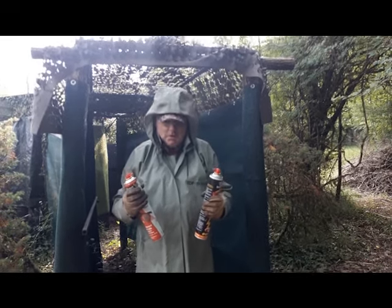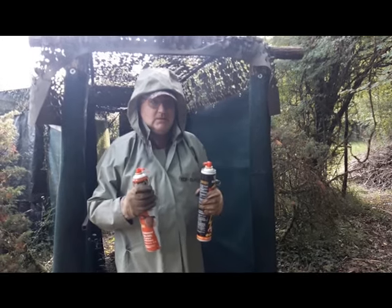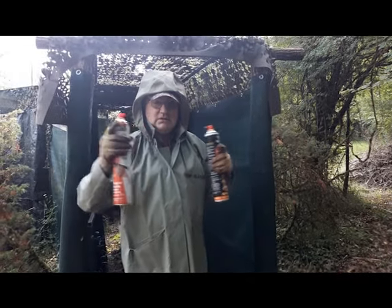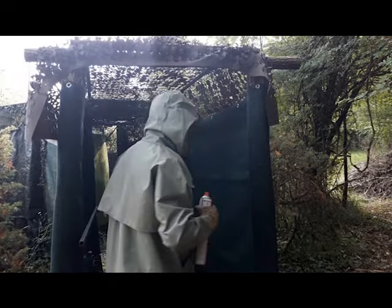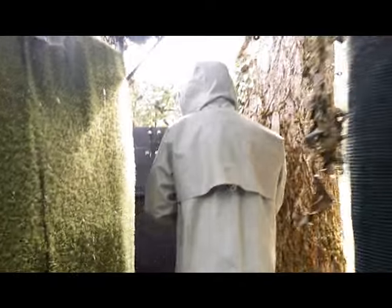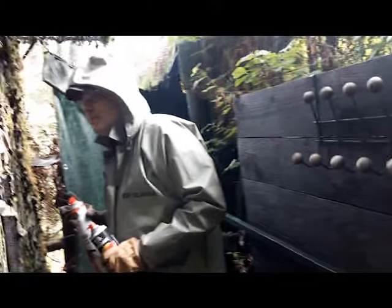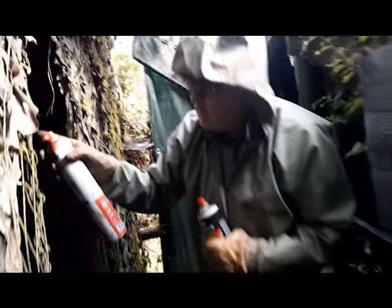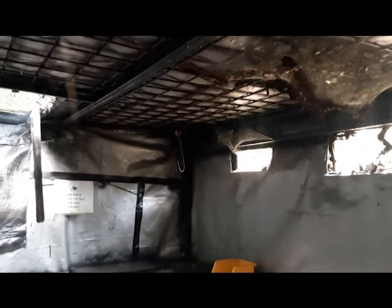Je suis armé jusqu'aux dents et on va aller voir ce que ça donne et comment je peux les attaquer. Ce sont deux nids qui sont à l'opposé l'un de l'autre, et un qui n'est pas facile à avoir. Il y en a un au fond là-bas, mais il est tout petit. Et puis il y a celui-là sur la gauche.